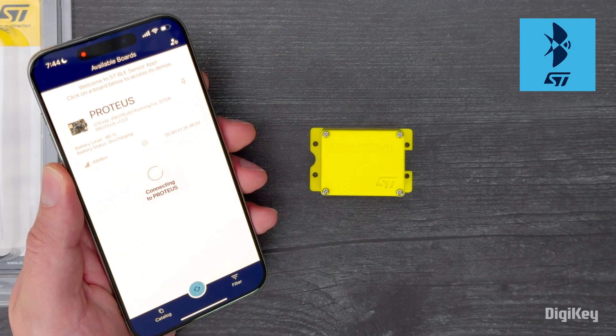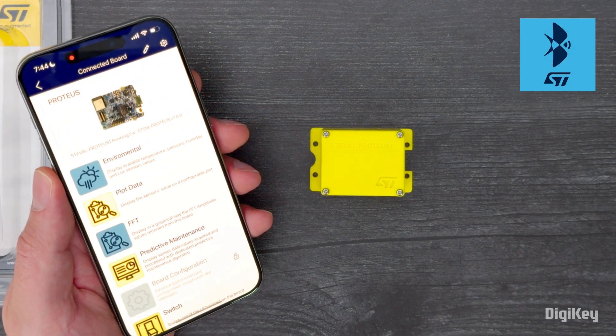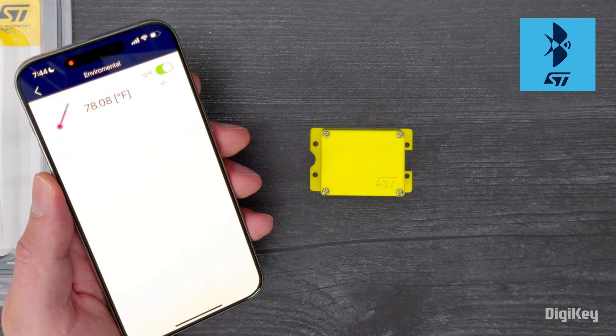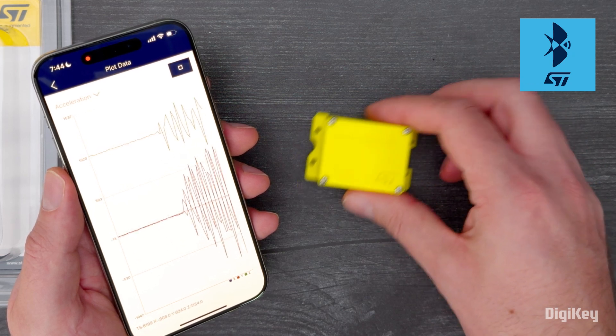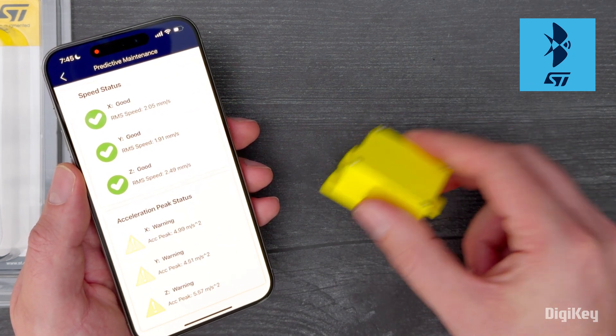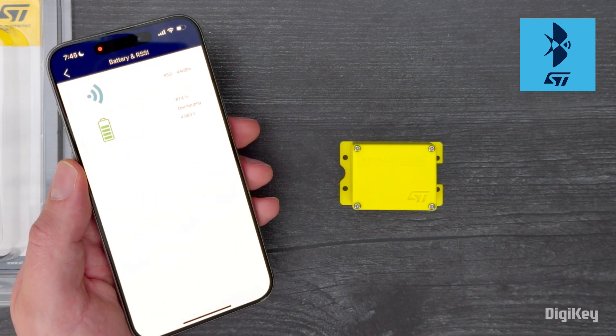If you haven't already, install the STBLE sensor app from your phone's app store and launch it. Connect to the Proteus board, and you'll be able to see sensor readings, various data plots, predictive maintenance analysis, complete OTA firmware upgrades, and more. There's a lot to explore! Thanks for watching!